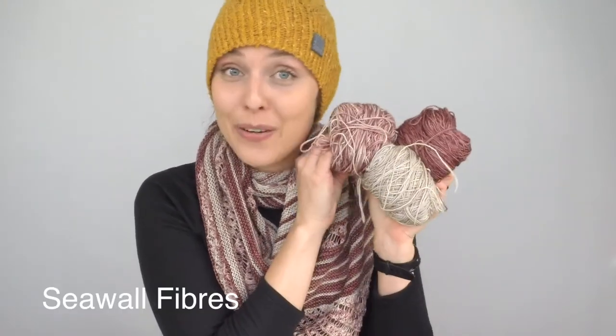Thank you so much for the pattern, Vicky. Thank you for the giveaway. I'm thrilled about it. I hope you enjoyed this one. Go on Instagram and use the hashtag — I love to see what you're knitting, anything and everything. I hope to see you next time. Bye!